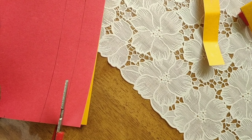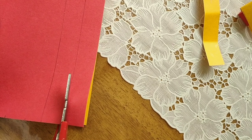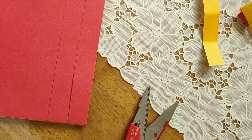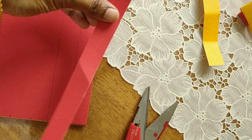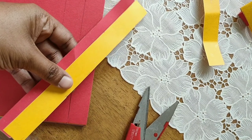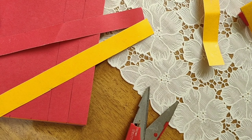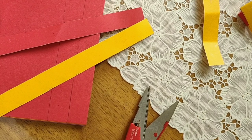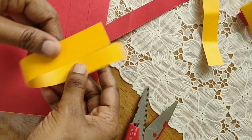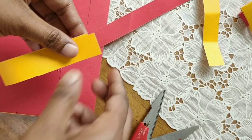You can also draw first and then cut with scissors. Then make around 20 pieces — 10 pieces of one color red and 10 pieces of another color yellow. You can choose any colors and cut them. So I have cut 10 pieces red and 10 pieces yellow.